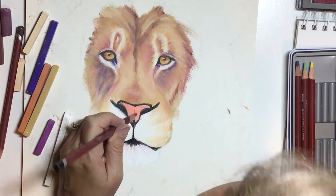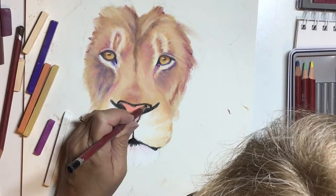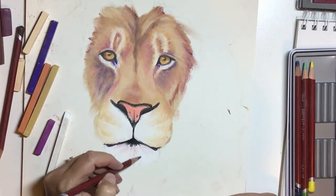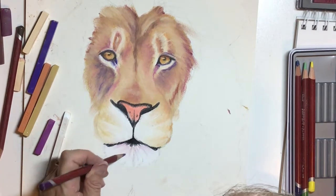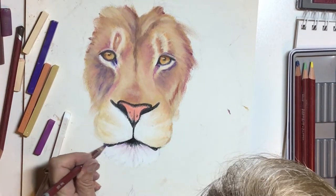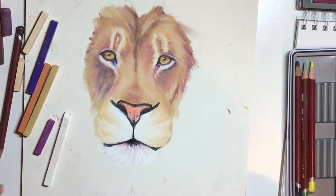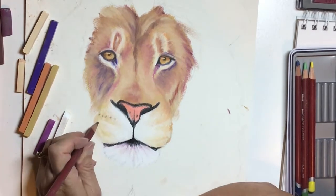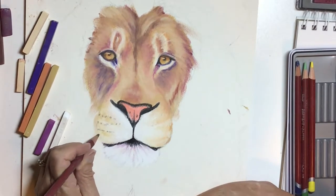Adding some speckles in his nose, and then using the purple pencil to add a little bit of texture in the chin.